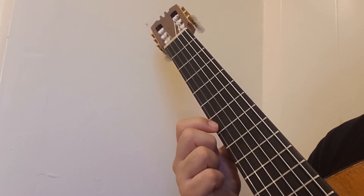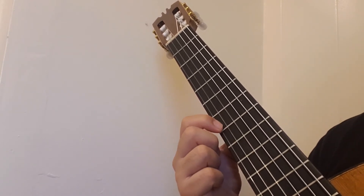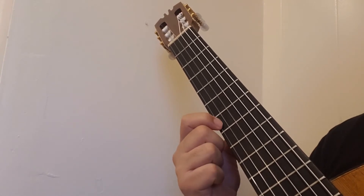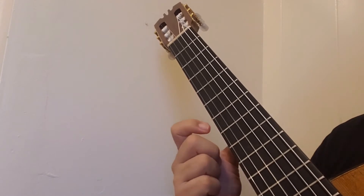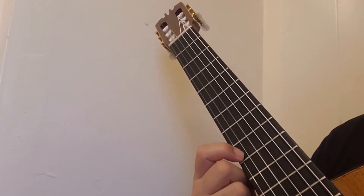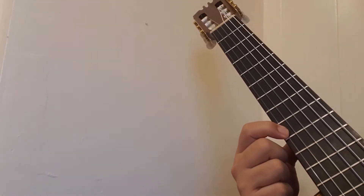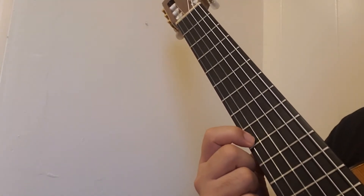Do that a few times so that you can get comfortable with it. Now we are going to find fret number nine. Remember you are on fret seven, so just go up to your next dot or count up two frets. We are still going to use finger number one, and we are going to play it two times. Ready and nine, nine.